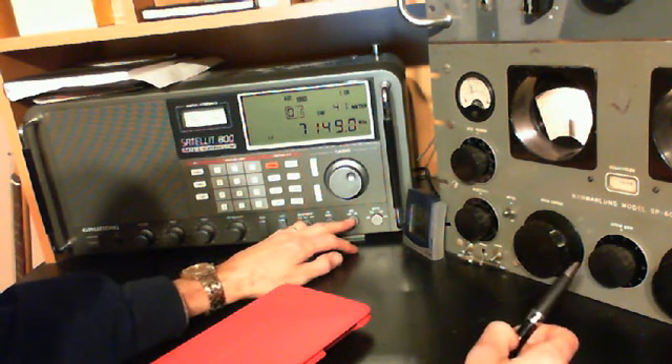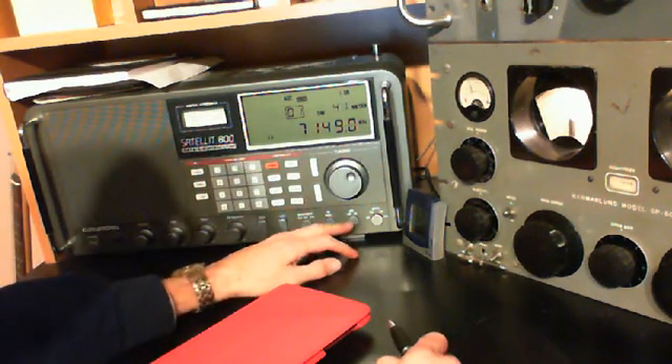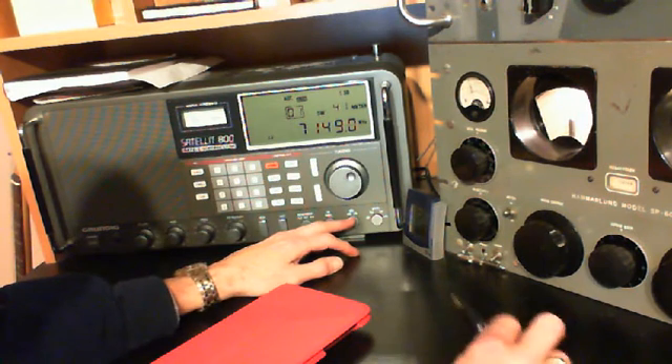Oh my gosh — and that's why it's 'L space SB.' Mystery solved!